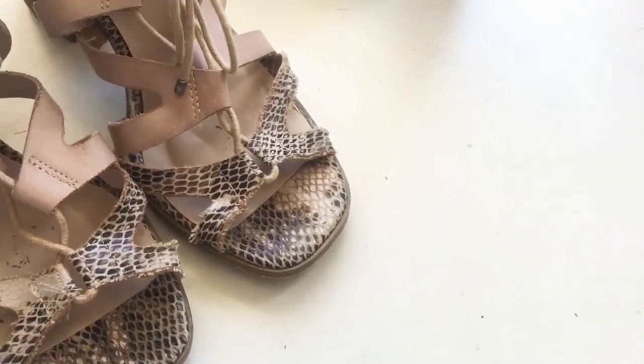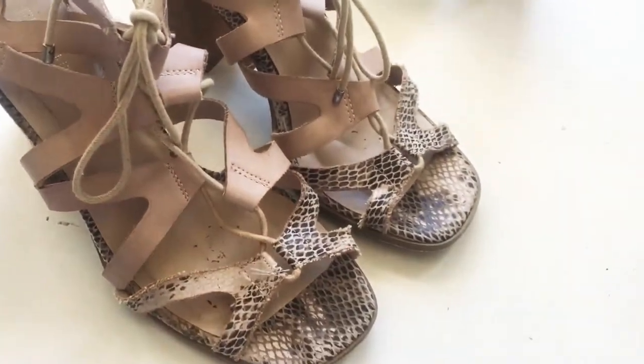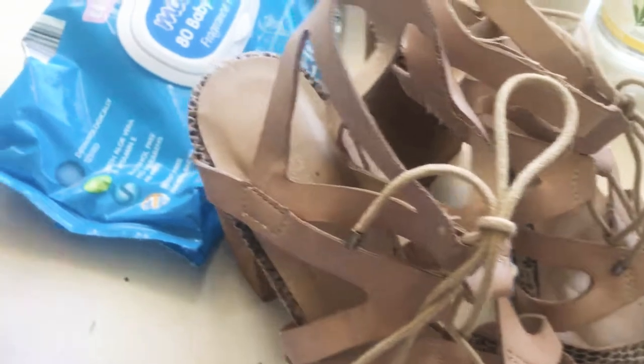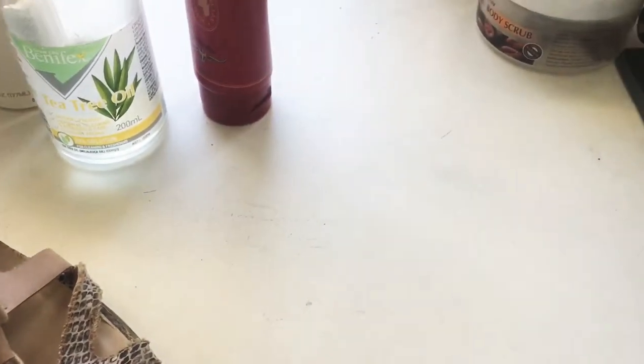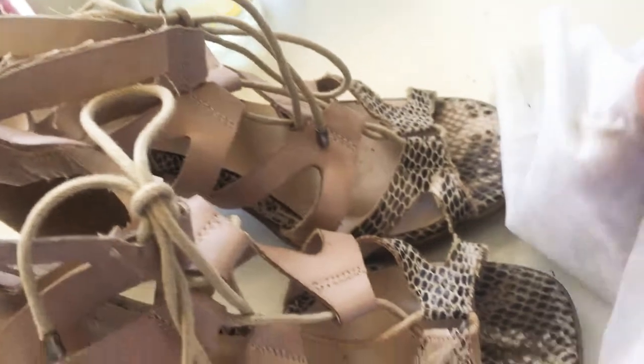Today I'm going to show you how I clean my shoes when I buy them from an op shop, for myself or for resale. What I usually need is a baby wipe, and the other thing I would use would be eucalyptus oil or tea tree oil.